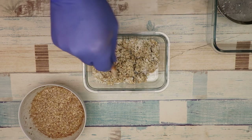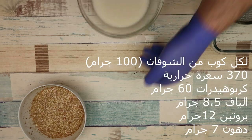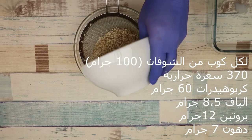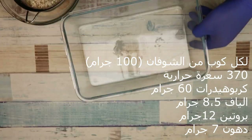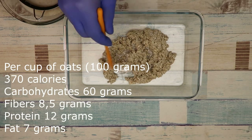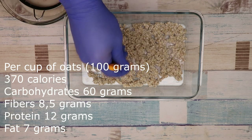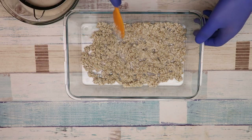لا تخافوا، كأننا استهلكنا حرارة لخمس عشرة أو عشرين دقيقة. وهذه السعرات الحرارية الموجودة: ثلاثمائة وسبعين سعرة حرارية لكل كوب من الشوفان. نضع بالوعاء كل التفاصيل — السعرات والبروتين — هذا كله مكتوب على الشاشة.